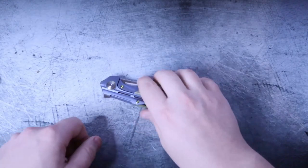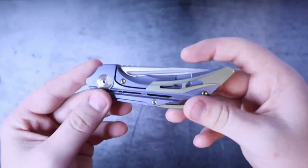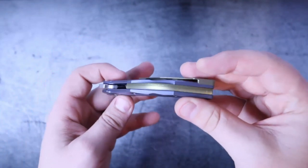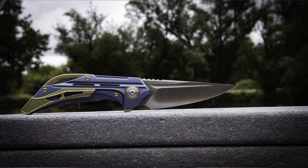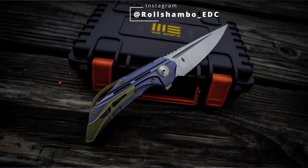I'm going to go ahead and take it back to the office so I can give you some good hard specs on this thing — weigh it, measure it, and then we'll get on with the rest of the video. And we're back! It was a fun little road trip out to the park. I took some cool photos while I was out there — I'll go ahead and throw those on the screen for you. Those photos will also be on my Instagram, RollShambeau underscore EDC. Make sure to follow me on Instagram.